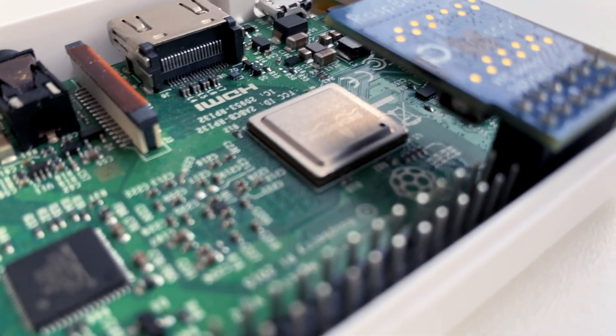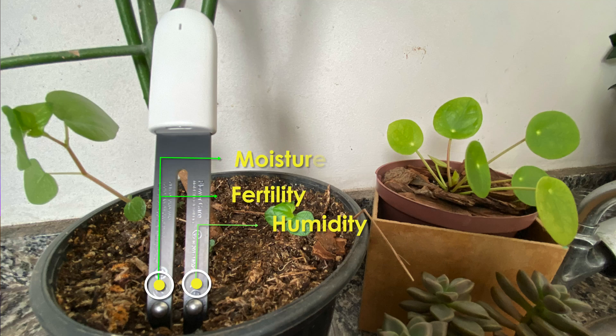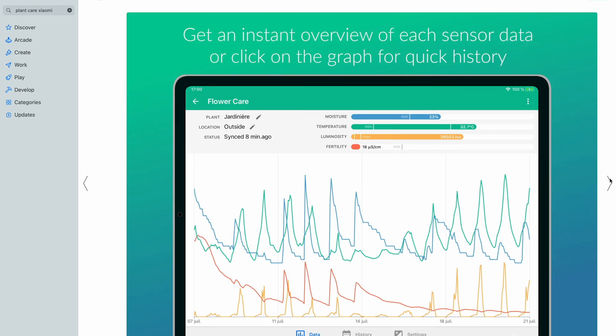Your controller must support Bluetooth. The sensor measures humidity, soil fertility, and moisture values through the four metal dots at the end of the probe. Temperature and lux values are measured at the top of the sensor. The sensor comes with a companion app called Plant Care, which you can use to get more out of the sensor.